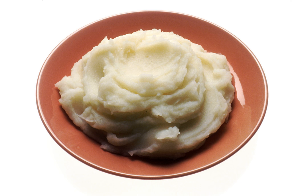Mashed potato can be an ingredient of various other dishes, including shepherd's and cottage pie, pierogi, colcannon, dumplings, potato pancakes, potato croquettes and gnocchi.